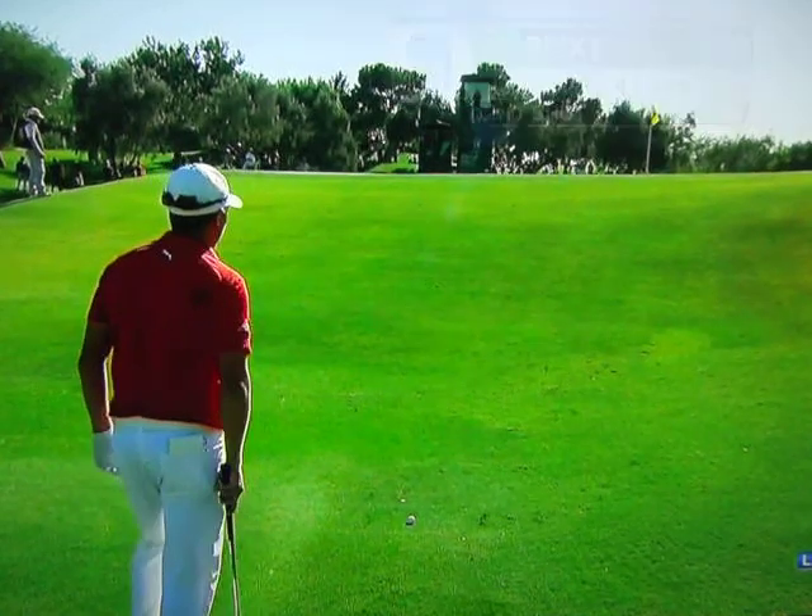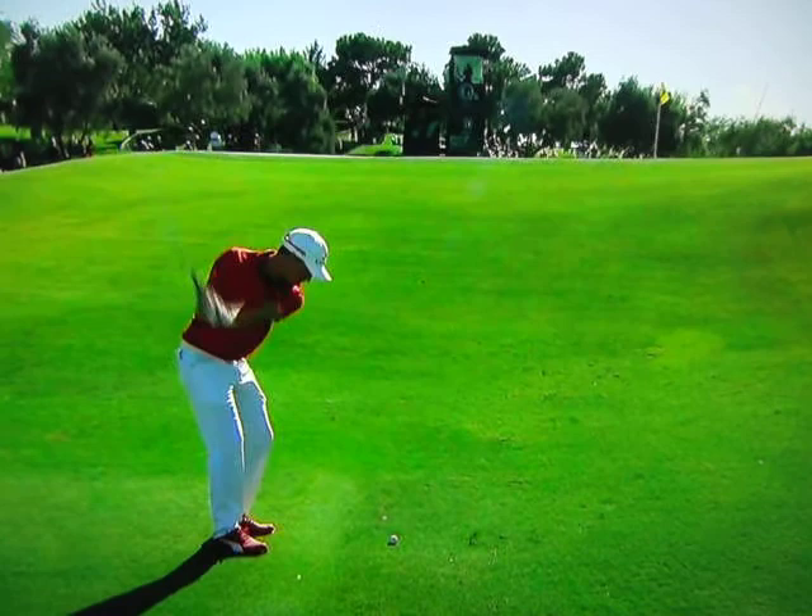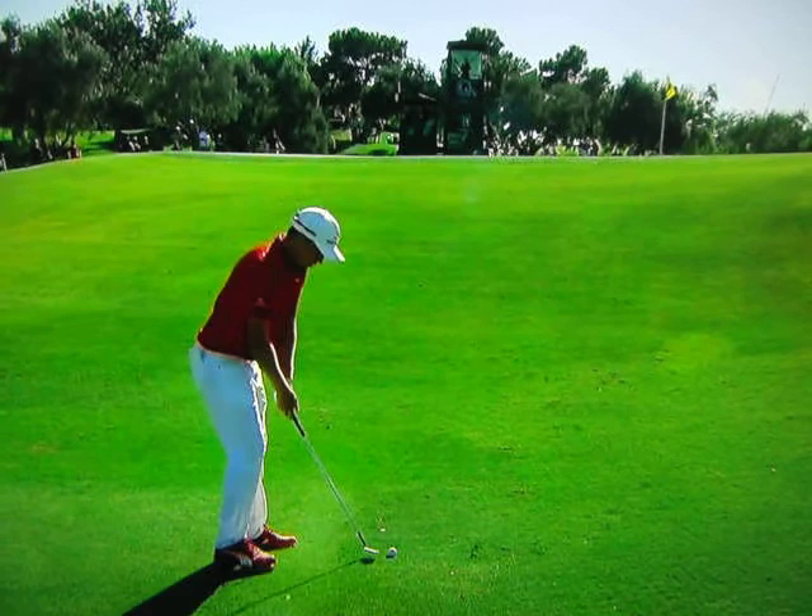Top left of your screen there. He obviously wants to see how that ball's going to react when it lands on the green, whether it skips forward or whether it sits down softly. So he's fully aware that he can learn from the shot.